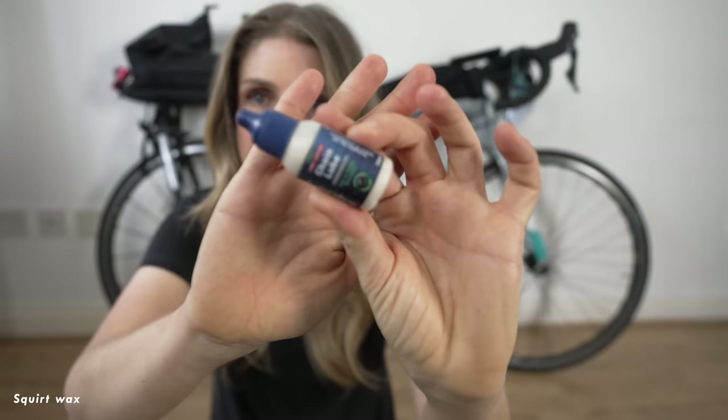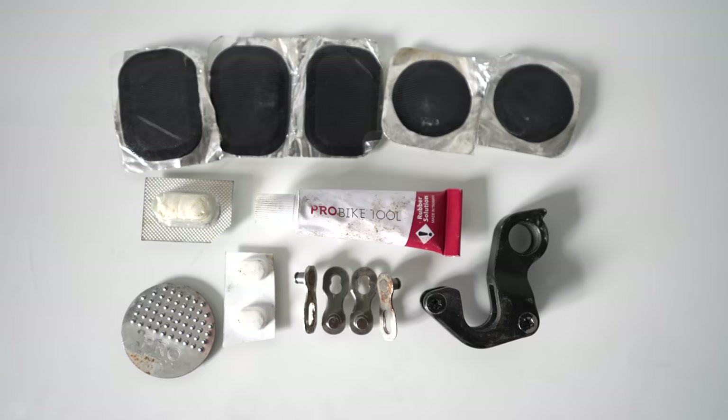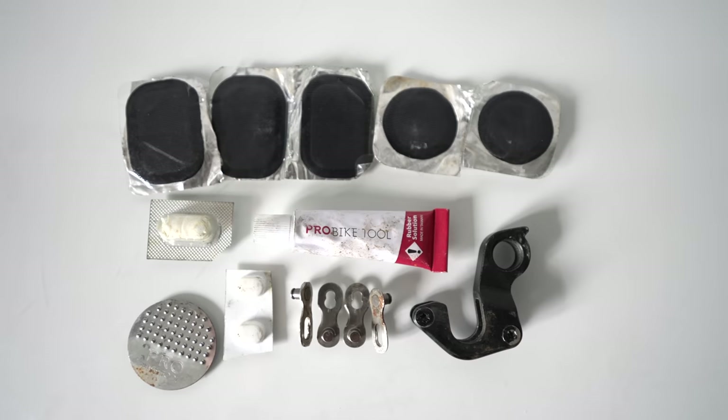I took a Topeak Race Rocket pump — really good — and a Topeak multi-tool with a chain breaker; make sure your multi-tool has a chain breaker. I also had Restrap tire boots, a little mini Squirt wax chain lube, and a sachet of carbon gripper paste for my carbon seat post. In my little bag of tricks: five or six patches, four split links, ibuprofen, a hay fever tablet, glue for the patches, and a spare mech hanger. You need one specific to your frame because you can't get them from a bike shop.